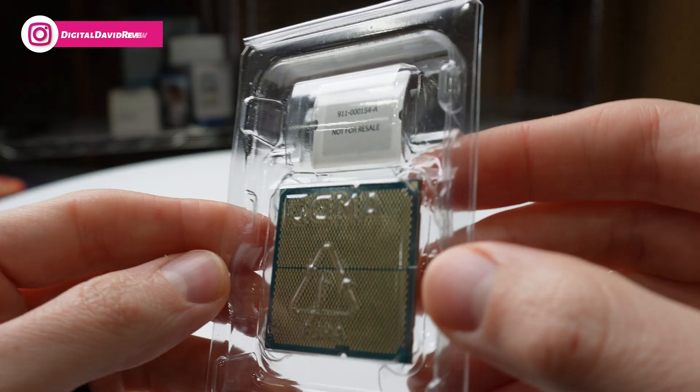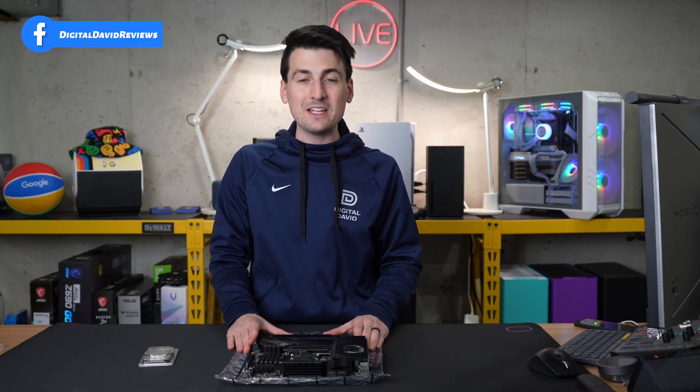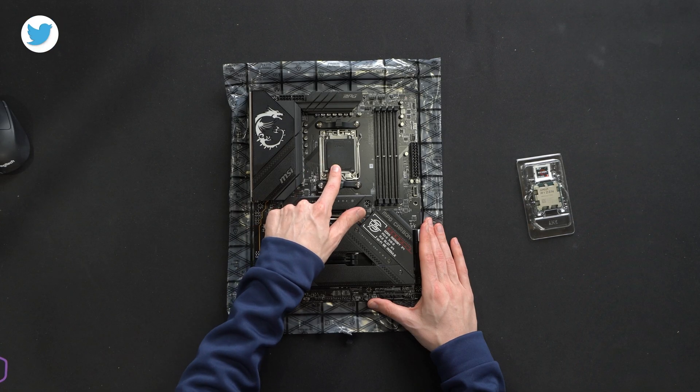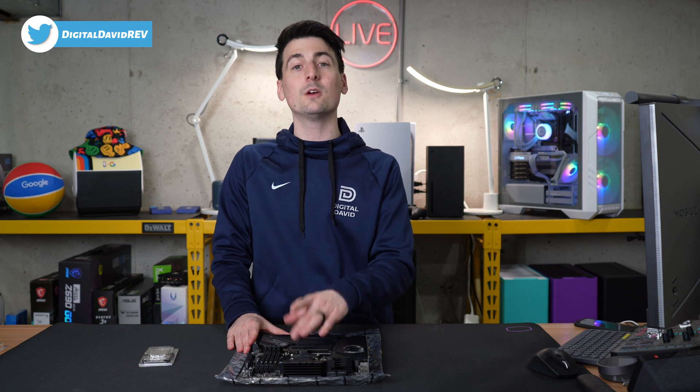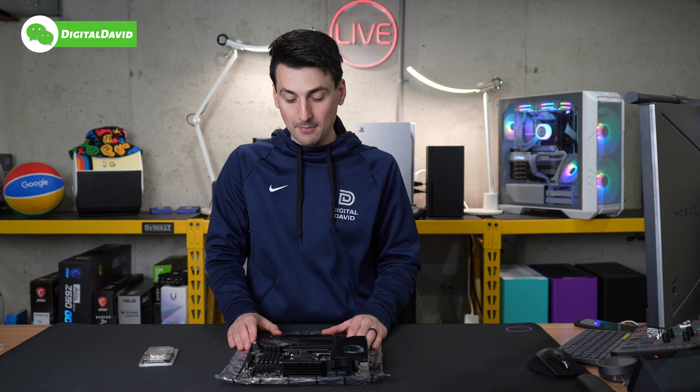Take a look at the backside here. Now let's go ahead and get the CPU installed. The motherboard we're going to be using today is the MSI MPG B650 Carbon Wi-Fi motherboard with the AM5 socket. The most important thing is to use a motherboard that has the AM5 socket, so keep that in mind.